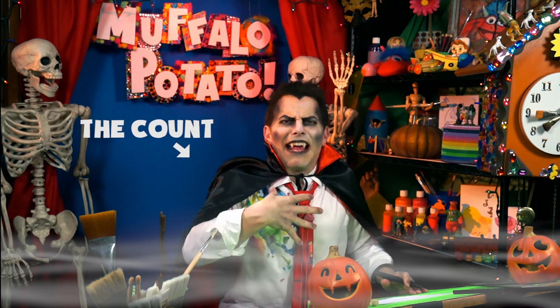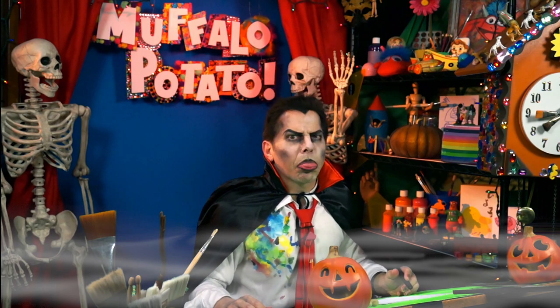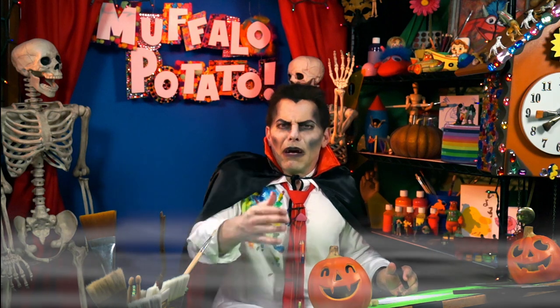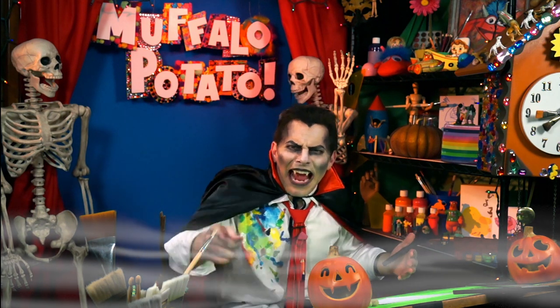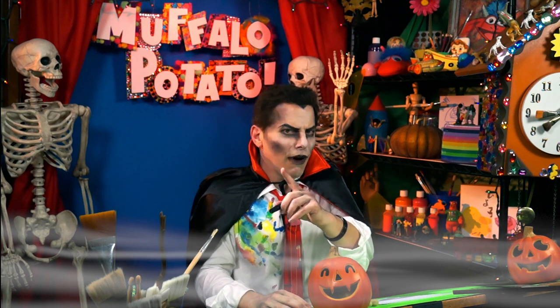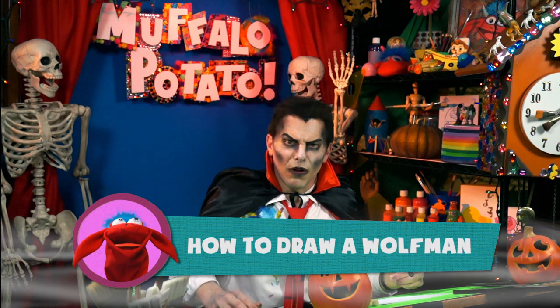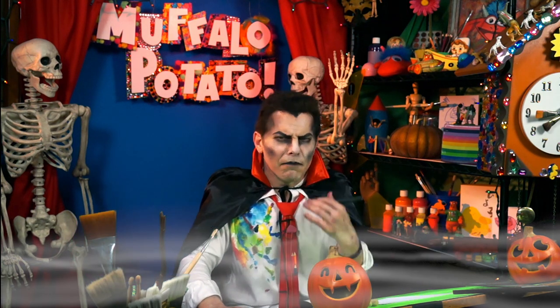Hello, it is I, the Count, and here is my friend, Raspberry Muffalo. Hello, Raspberry Muffalo. Yes, to you too. John is not here, Muffalo is not here, but you are here, and so am I. And today is Halloween, and I am going to show you how to draw my very good friend, the werewolf, otherwise known as the Wolfman, otherwise known as Frank. Sometimes I call him Tony. He's a lot of fun, but he's awfully hairy.